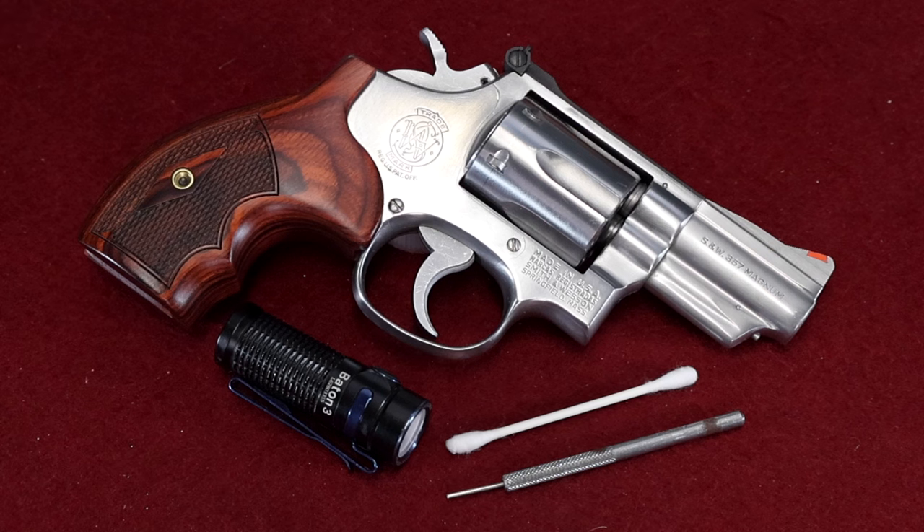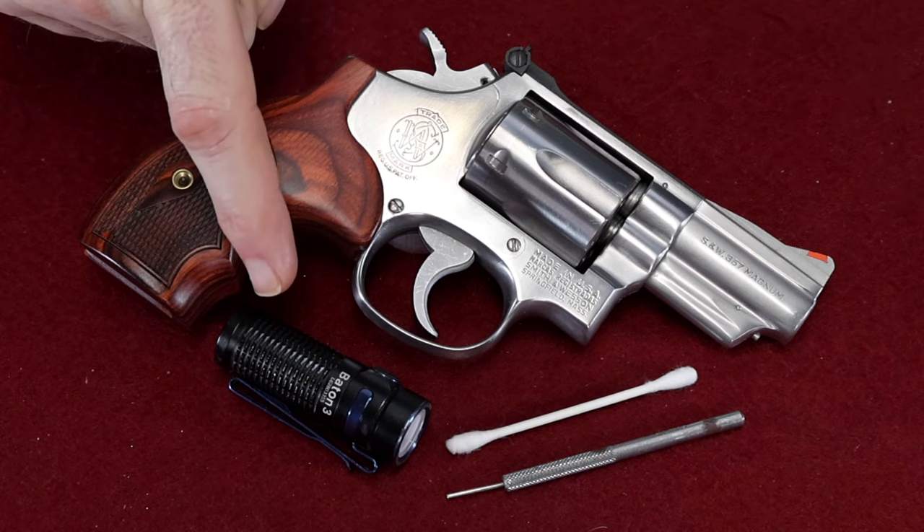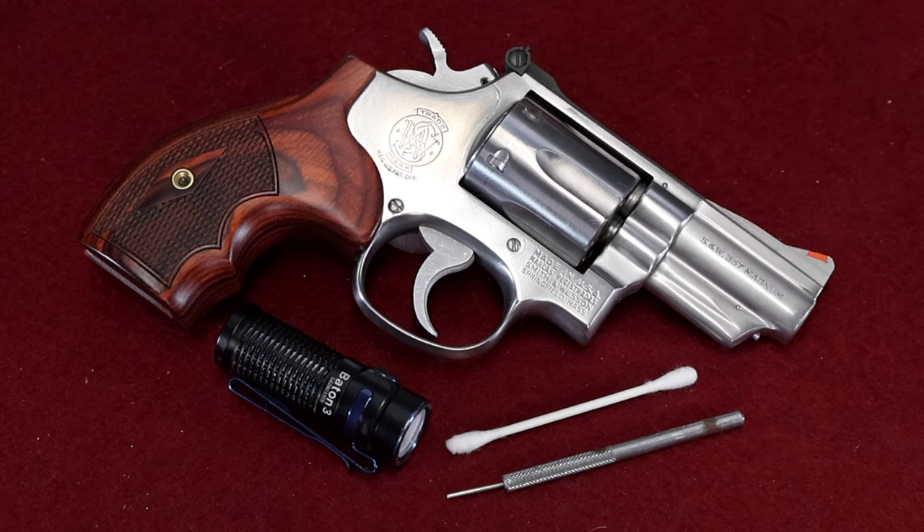Now this could be a new revolver, but it's most likely going to be a used revolver. I've done videos on this in the past, but I'm going to do a more comprehensive and involved video today. To do this properly, you're going to need a few things: the gun you're wanting to buy, a flashlight, a small punch or Allen wrench, and if you can, a Q-tip. If you have these things, you'll be able to inspect the gun very thoroughly.